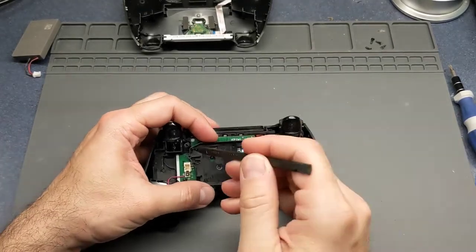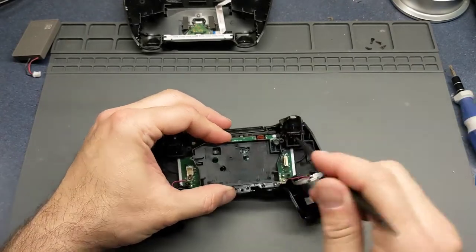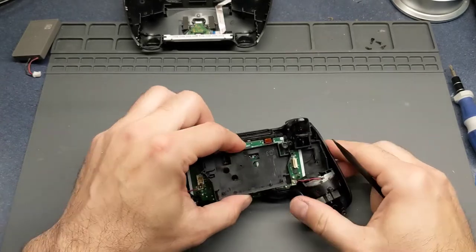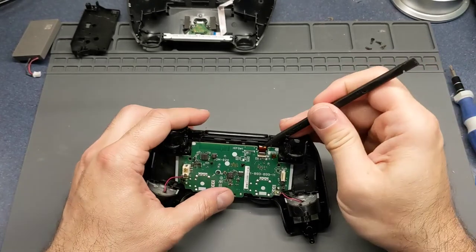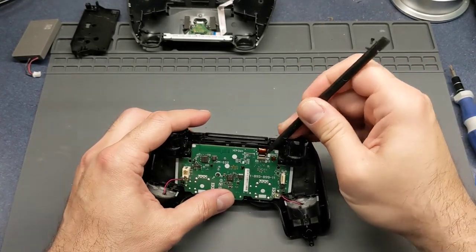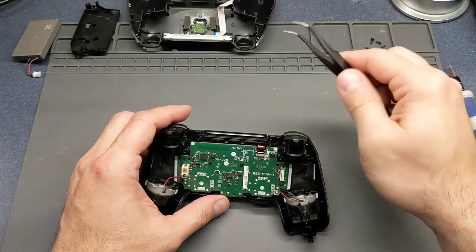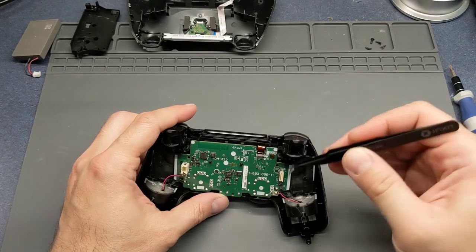We're gonna pull that ribbon cable out like that and set that aside. Take the battery out of this little tray - there are a couple of little release tabs. Pull that one up, push that one to the side, and it'll lift straight out. The second-gen controllers don't have this little tab to lift up; it just pulls straight out.